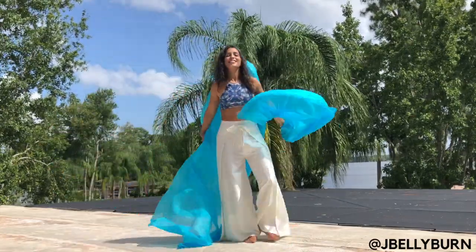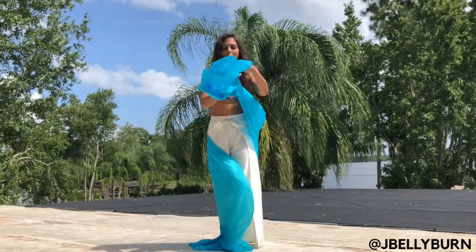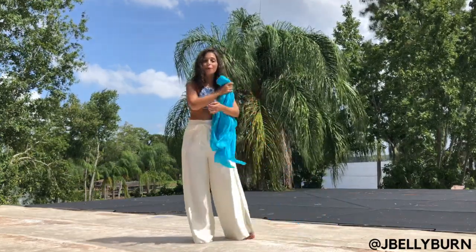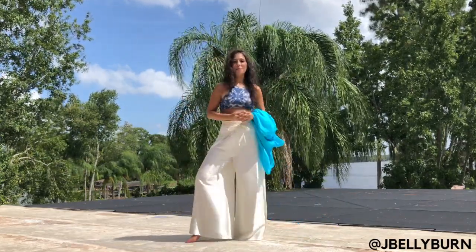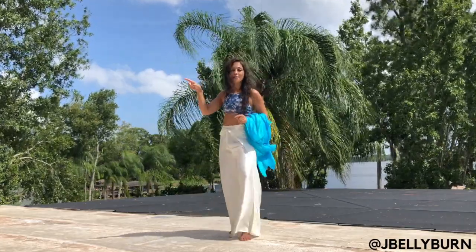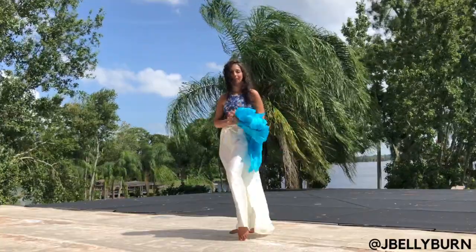This around the world can be modified — you can have fun with it and be creative with this simple basic belly dance move. Make sure to hit that subscribe button and click on the bell so that you are notified when I come up with my next tutorial.